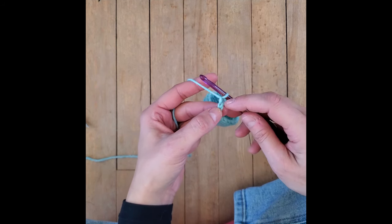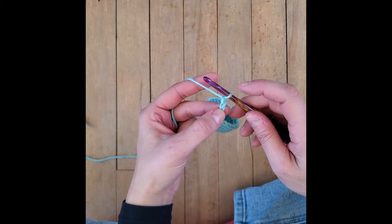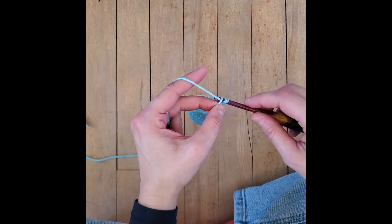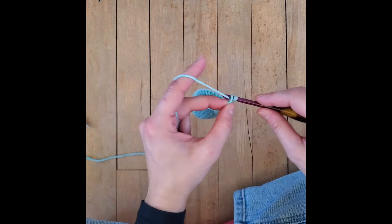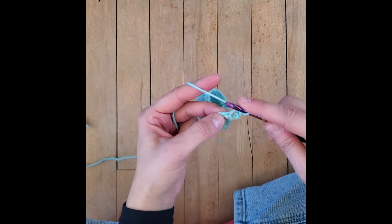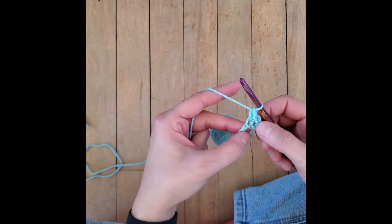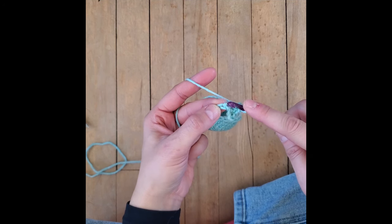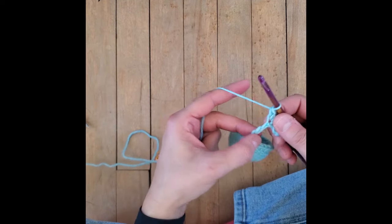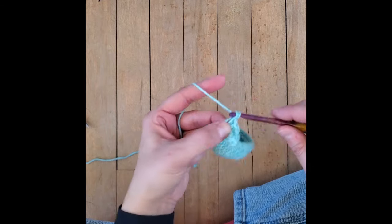So on that second chain from the hook - you have the loop on the hook, you have the first loop after the hook, that's the first chain from the hook, and this right here is the second chain from the hook. In that second chain from the hook, we are going to put in two single crochets. Now we move on to the next chain - we're going to put in two single crochets. You can see how I'm putting them in - into that little back part of the chain. One, two. Keep doing that, move on to the next chain, put in two single crochets. You're going to notice that the tentacle is starting to twist.